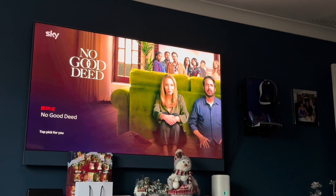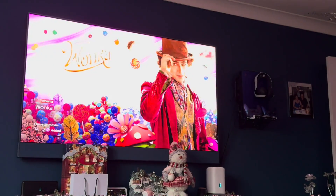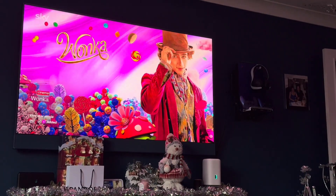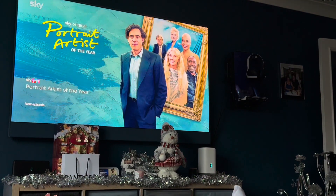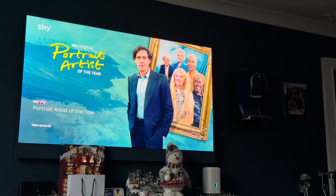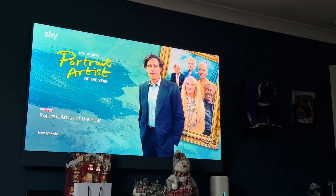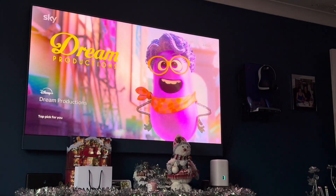This works with Apple devices — I'm not quite sure about Samsung, though I would have thought you can. Basically you can share multimedia files to your Sky Glass from your iPhone, Mac, MacBook, iMac, or your iPads.